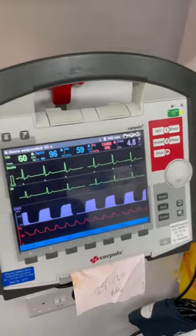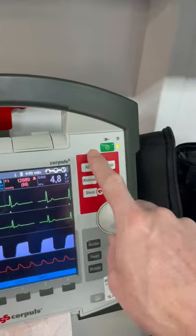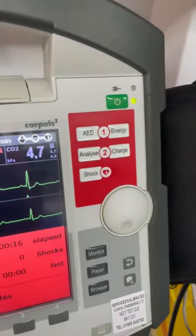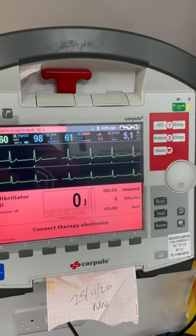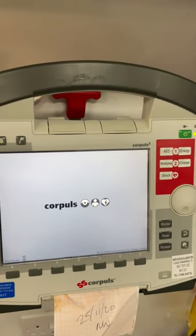If you need to use the AED, there's a set of defibrillator pads ready to go underneath here. Simply pull out this cable and connect the pads to the red cable, and you can start using the AED functions — connect the therapy electrodes, which will run through good compressions and detect that your cables are connected. You can do it either manually or use the AED function; it's quite self-explanatory. Have a play and have a look through it. If you get any problems on route, give us a message or a call and we'll try to troubleshoot as best we can. To turn off the monitor, just click the power button and select power off. Thank you.